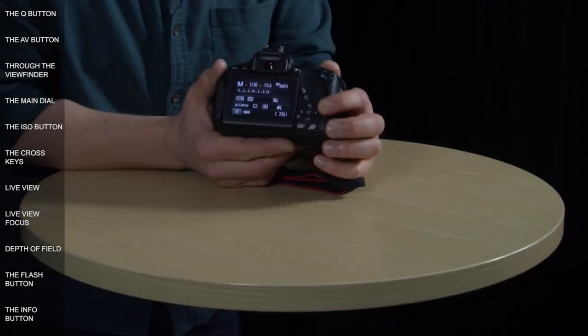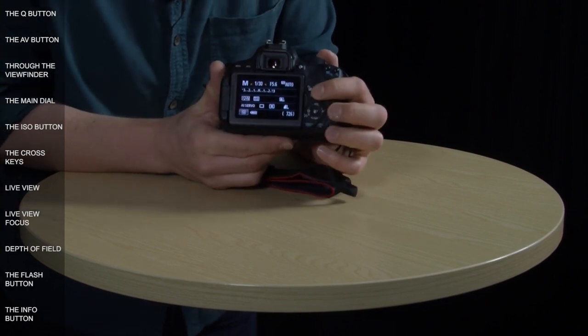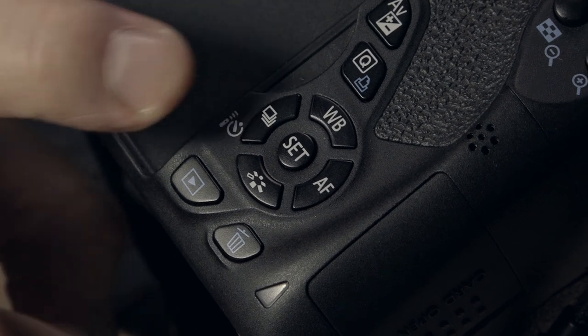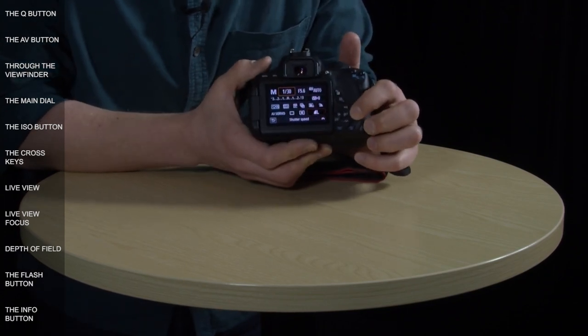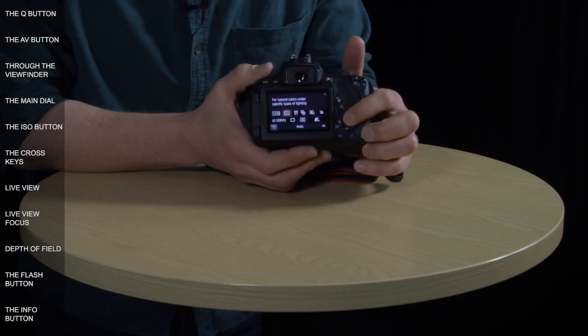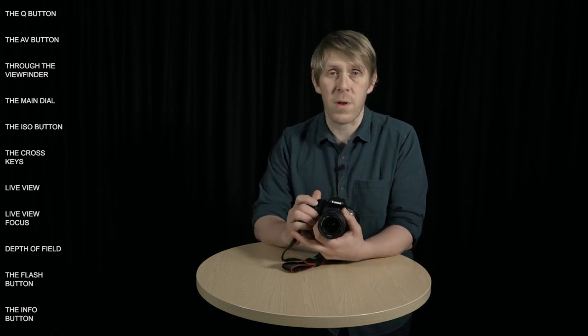A good one to start with is the Q button, which has the same functionality as the Q button on the touch screen. If I press this now, that will give us access to the quick control screen. To navigate the screen, use the four buttons around the set button — called the cross keys — then press the set button to select something. For example, navigating up to white balance and pressing set to select the sunny day icon. You can confirm your choice by pressing the set button, or just start shooting by pressing the shutter button, which locks your selection into place.